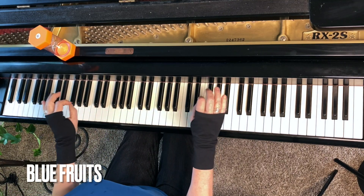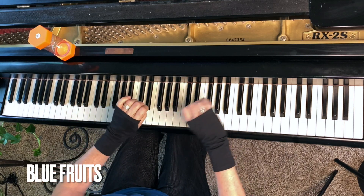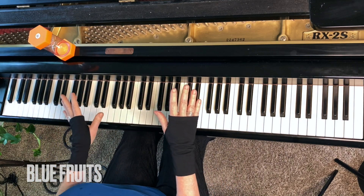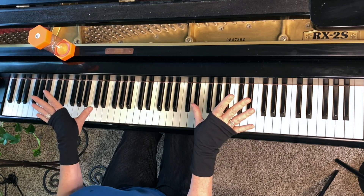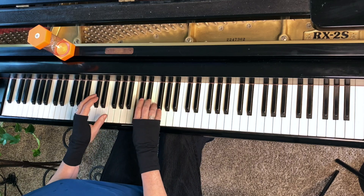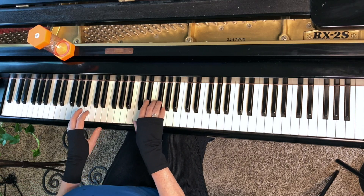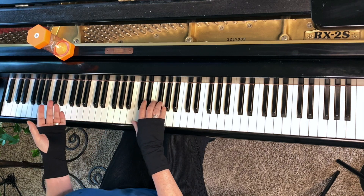Jazz uses unique notes and rhythms. Bluesy rhythms include swinging cherries and wild blueberries, which often land on a pie. Cherry cherry pie. Blueberry cherry pie. Blueberry blueberry pie.